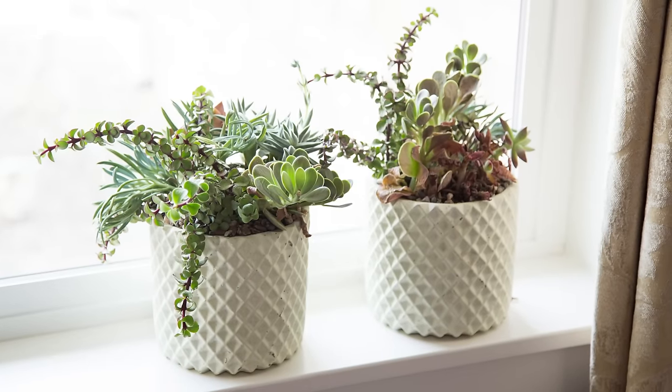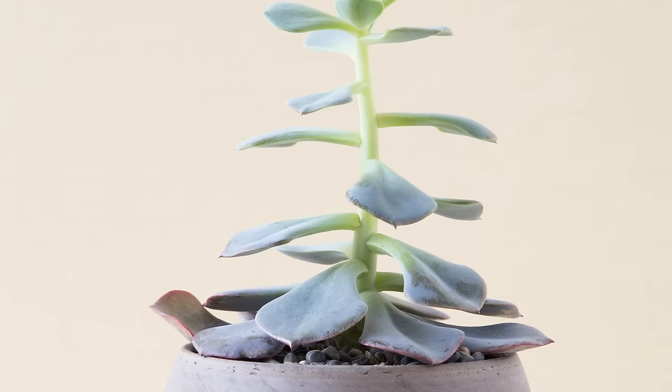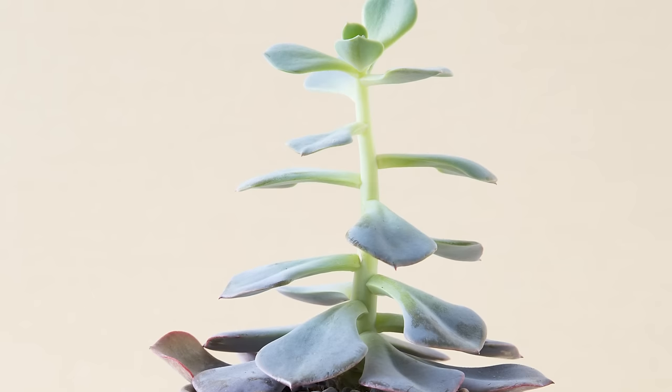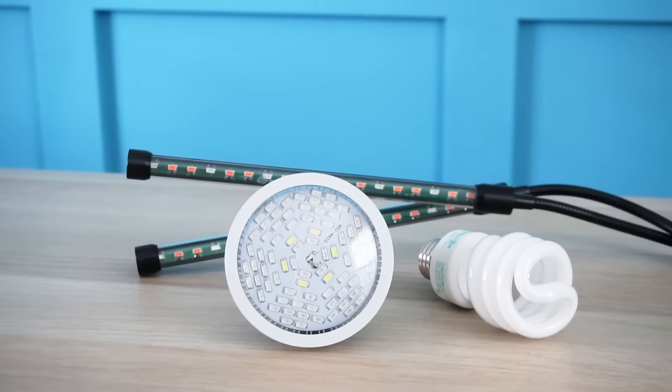Ideally, your succulents will get about 10 hours of bright sunlight throughout the day. If they aren't getting enough sunlight, they'll begin to stretch out and won't look as great as they did originally. If your succulents are beginning to stretch out, they should be moved to an area that gets more sun. If the brightest area in your house still isn't enough, you may need to look into getting a grow light to help them maintain their compact shape.